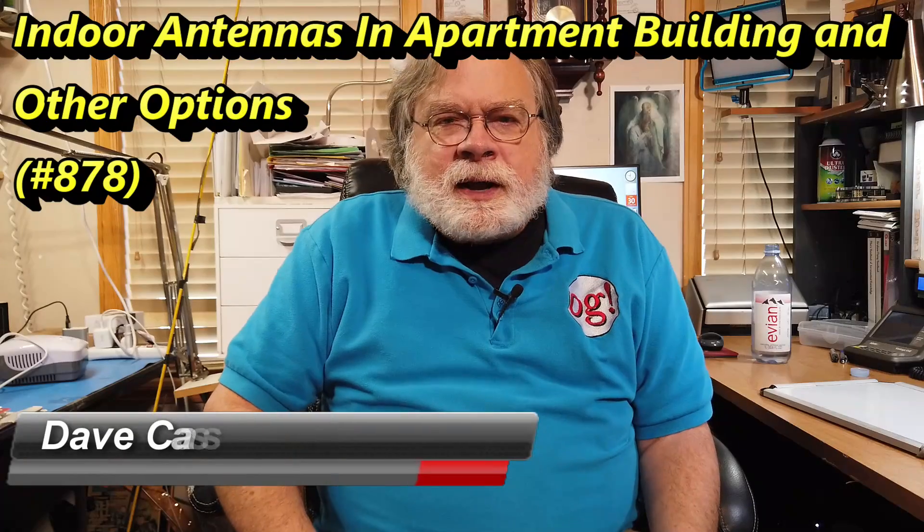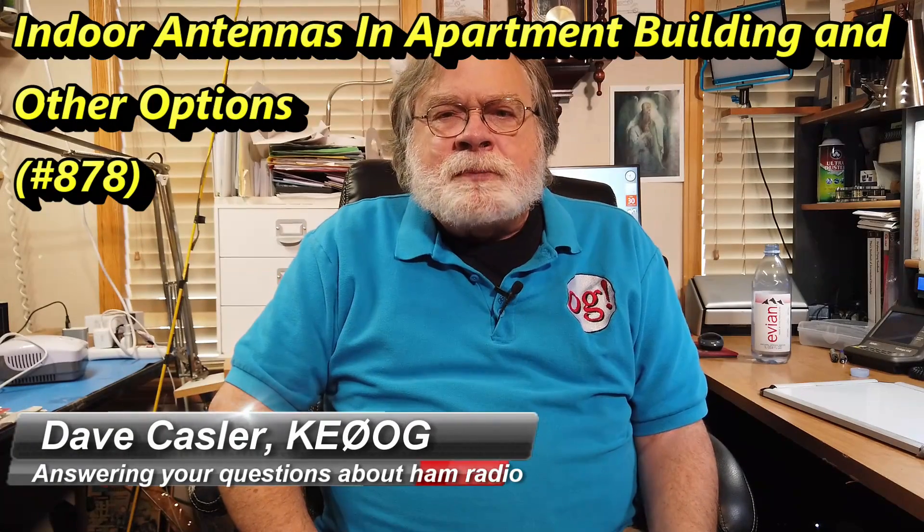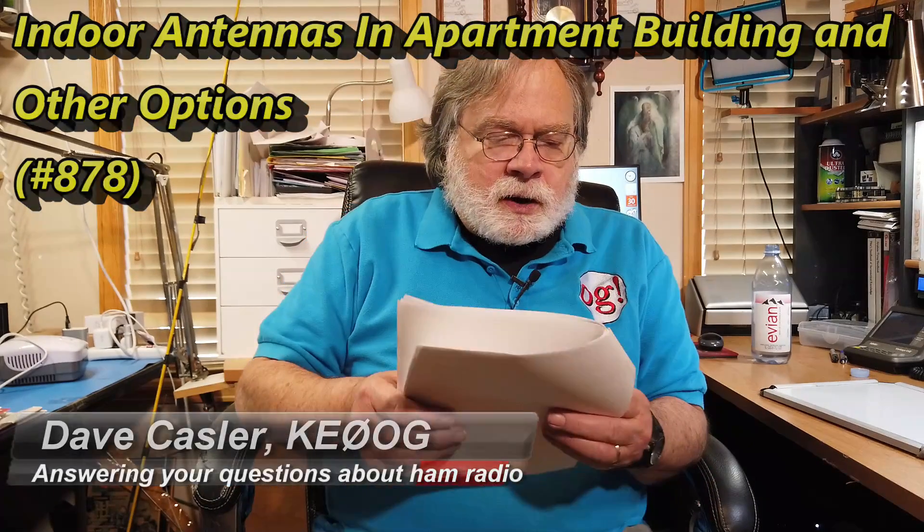Hello, Auggies Worldwide. I'm Dave Kassler, amateur radio callsign KE0OG, here with another episode of Ask Dave. Today our question comes from Randy, he is KF4RJH.